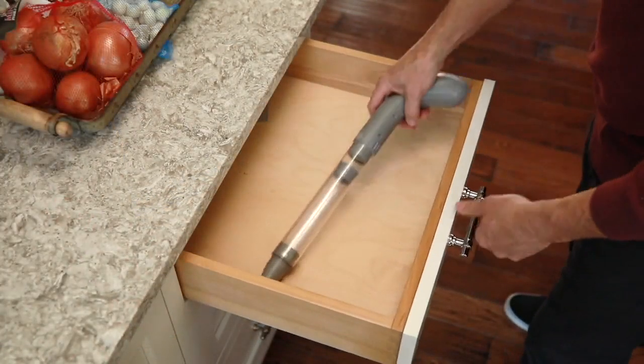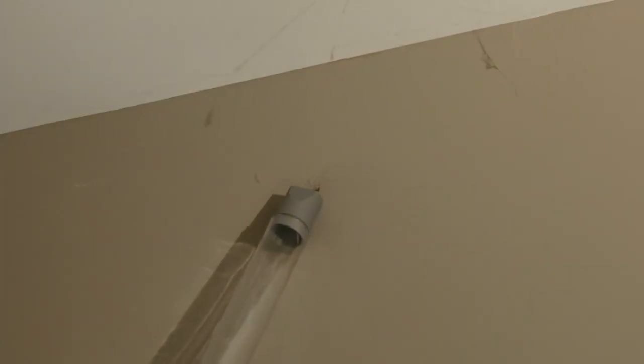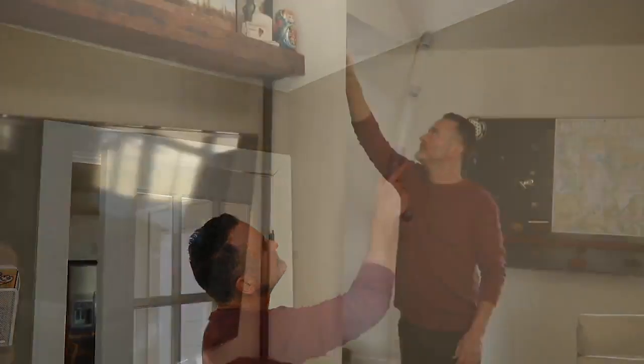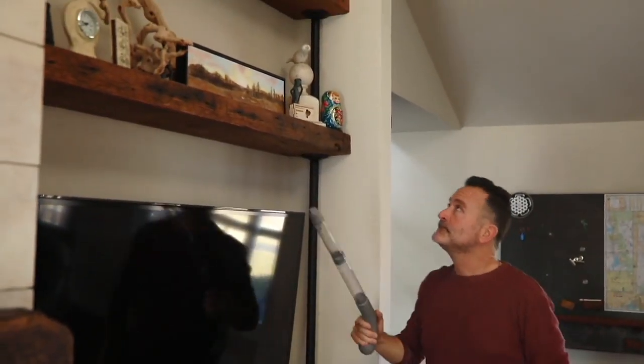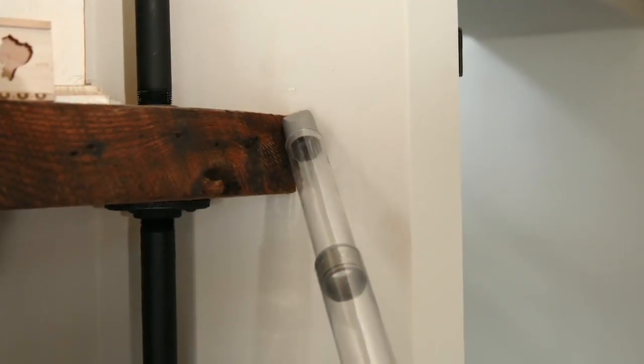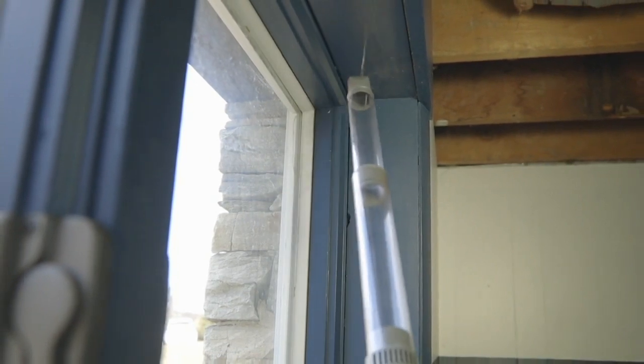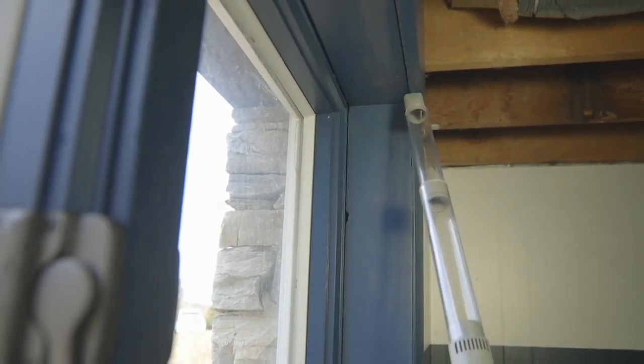Bugs — you know, I'm an animal advocate and I love critters, but I'm not a big fan of bugs. When I see a spider, I make a noise you rarely hear coming from a man. I don't necessarily want to kill him, I just want him out of the house.